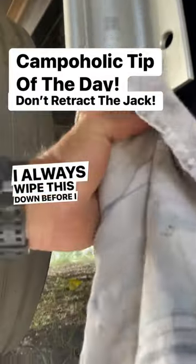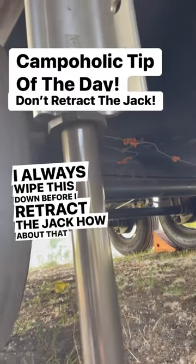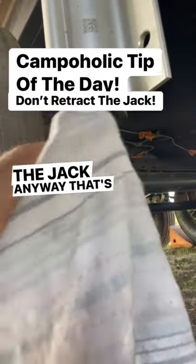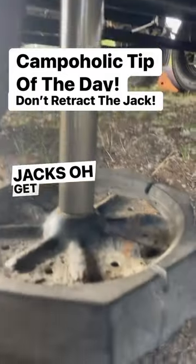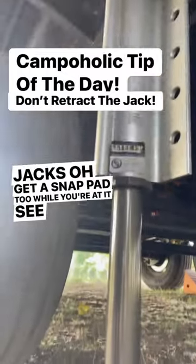I always wipe these down before I retract the jack. Anyway, that's your campaholic tip of the day — wipe down your jacks. Oh, and get a snap pad too while you're at it. See ya!